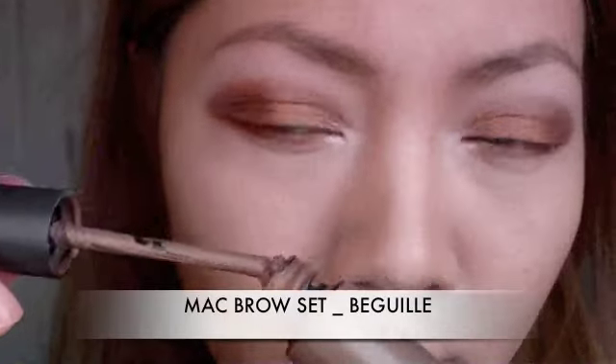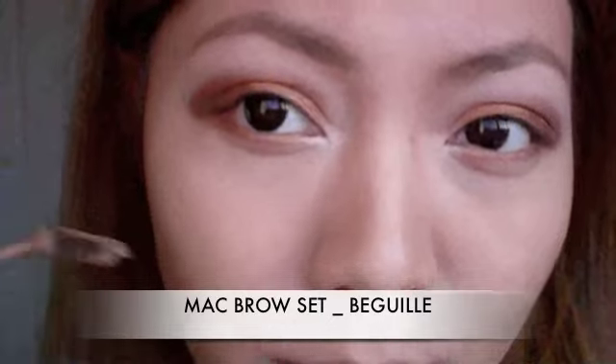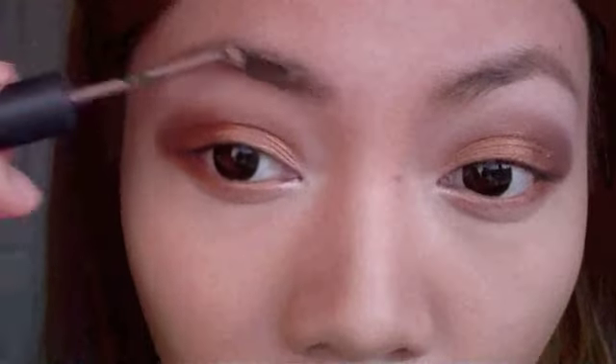Using a brow set, I'm going to gently apply that by sweeping it along the brows. This will set the brows and make sure they stay in place.